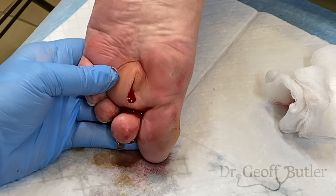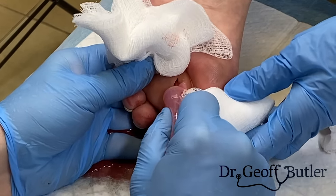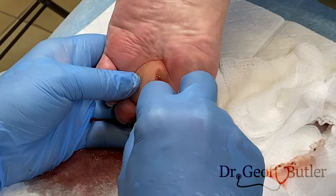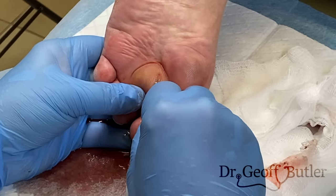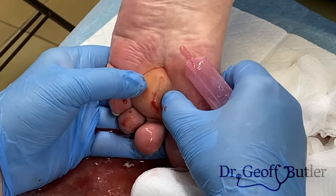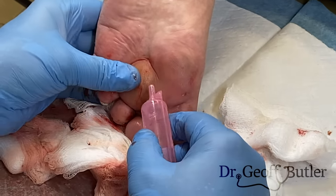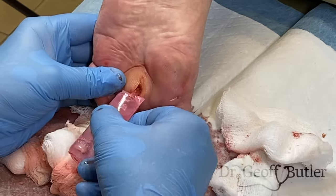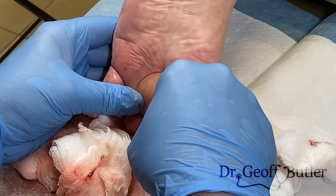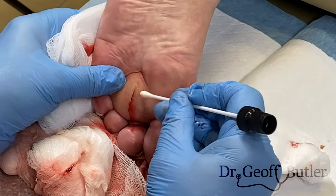I'm going to irrigate this now — I'm going to put some fluid into it. Can you get me a swab as well please? So essentially I want to change direction, syringe it out, and clear as much infected tissue as we can. From a swab perspective, we want to clean that out as much as possible before we do our swab.